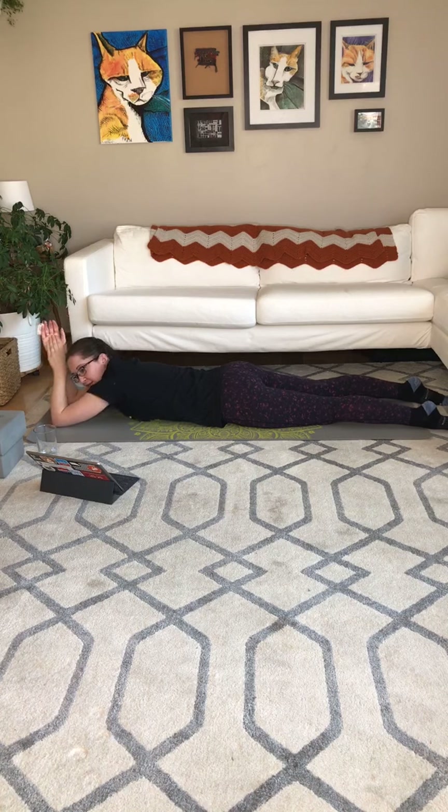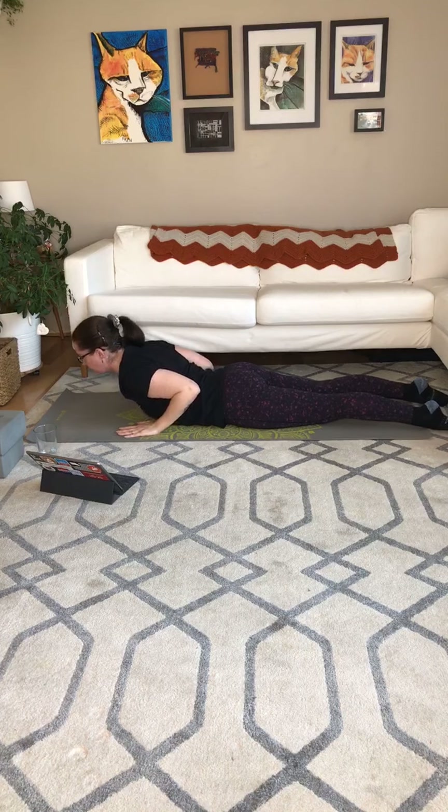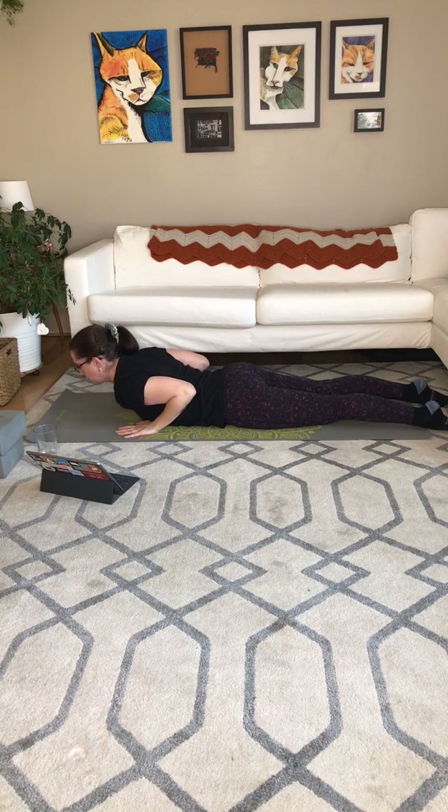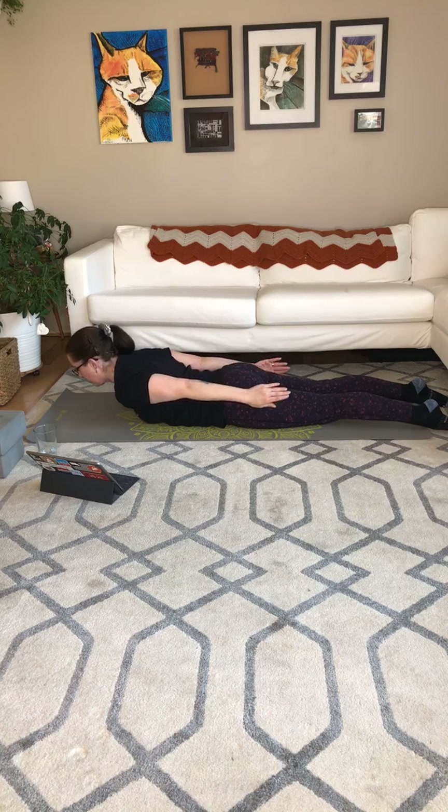And on the next inhale, let's take the hands under the shoulders. Exhale, peel the chest off the floor — baby cobra. Put more weight in your hands if you need to give your low back an assist. Elbows in. Go ahead and add on if you want: half locust. Hands by hips. Continuing to breathe.